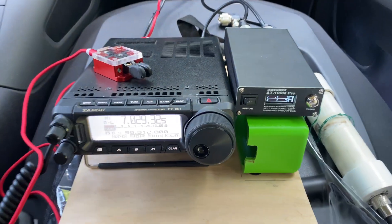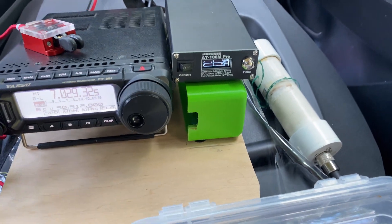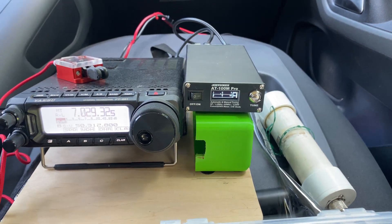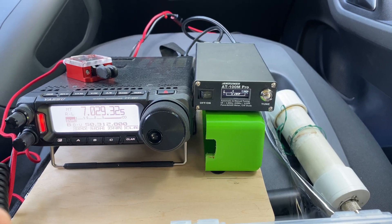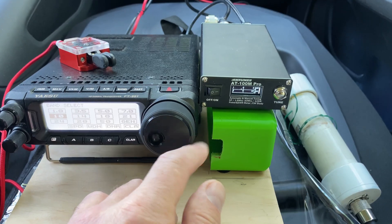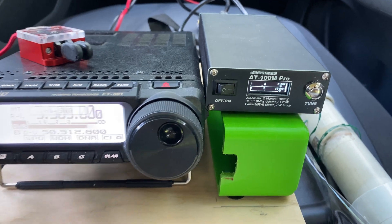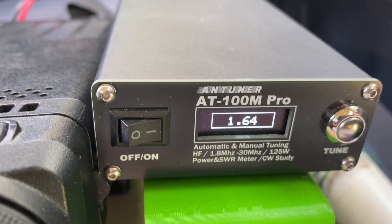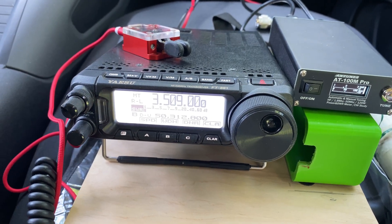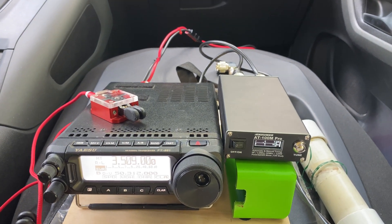I'm now at 30 watts in RTTY mode to produce a steady carrier — it should tune automatically. Almost 1-to-1, great! Let's jump to the 80-meter band just for fun. It's 1.6-to-1, which is pretty cool. 9 meters of wire, and it tunes on 80 meters.